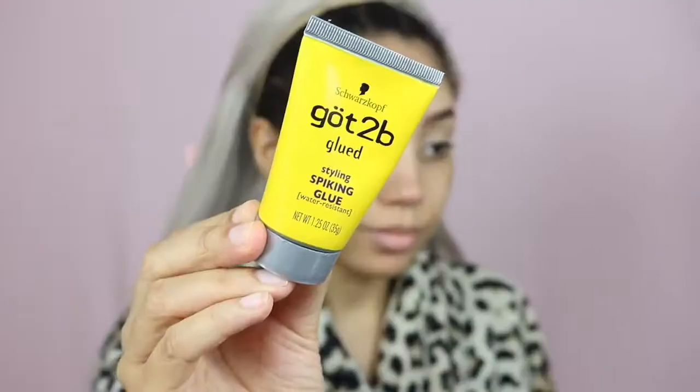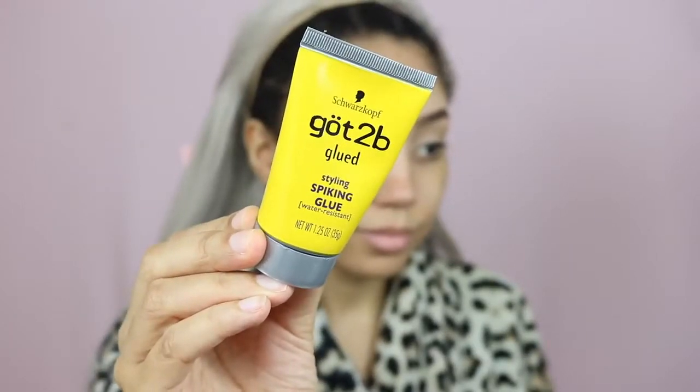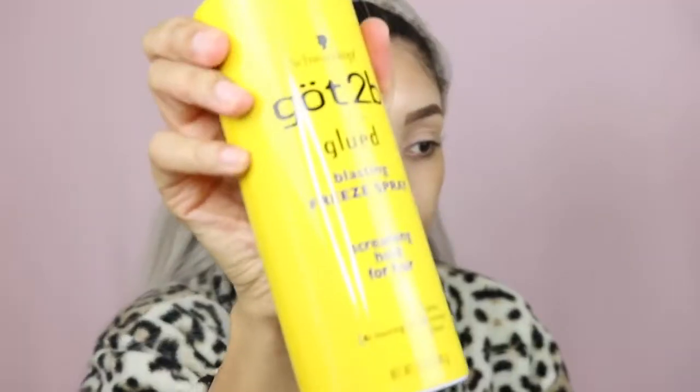I'm just cleaning up any excess concealer on my head. My new technique is using this spiking glue — first time using it so I was like, what is this, because the consistency wasn't what I was expecting. I'm using that to get my edges out of the way, going over it with the hairdryer on cool, and then going in with the usual free spray.